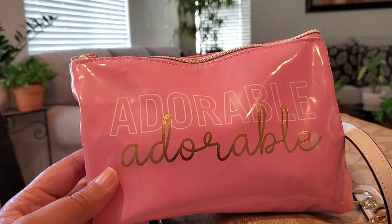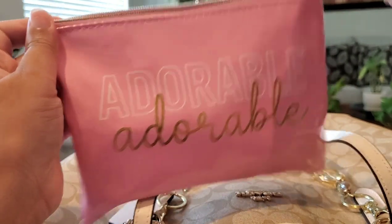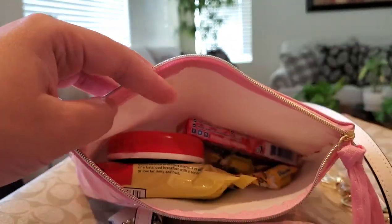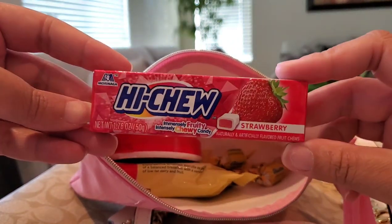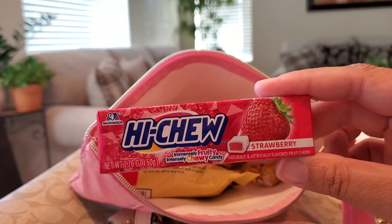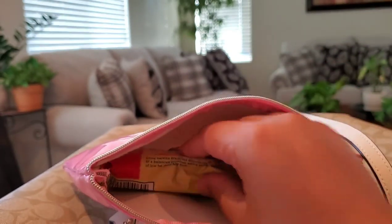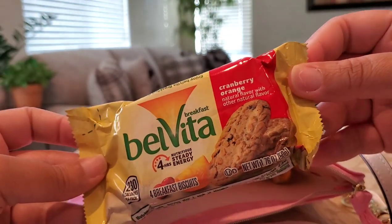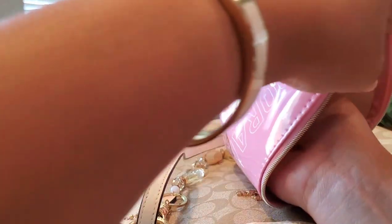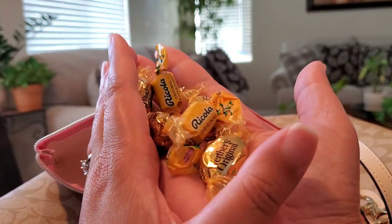The last pouch in my city tote is this Dollar Tree pouch labeled 'Adorable' — I'm using this as a snack pouch because I just didn't want things floating around. I have an unopened pack of Extra gum, a pack of strawberry Hi-Chews — shout out to my girl The Fancy Pink Chick, these are my new favorite over the apple flavor — some Icebreakers Duos, a pack of cranberry orange BelVita in case I forget or skip breakfast, and a handful of Werther's and Ricola.